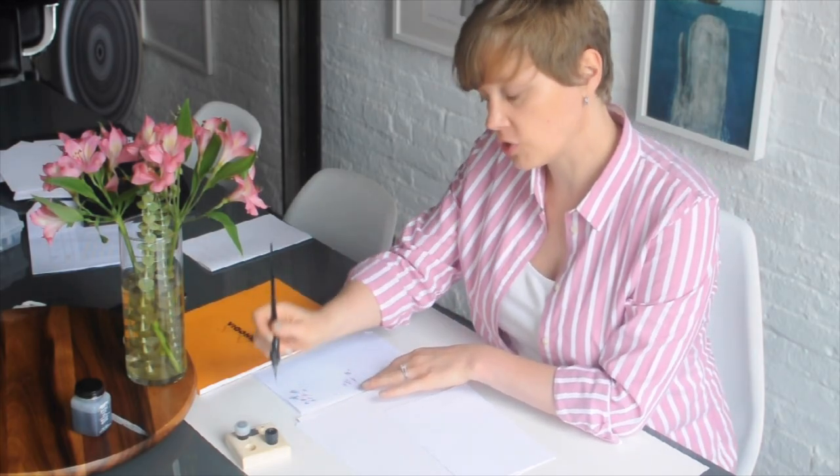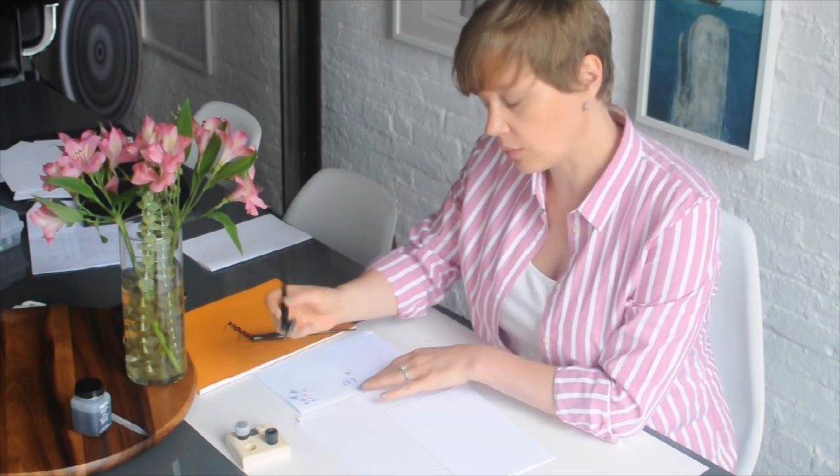Last but not least, this is a scratch paper. When I first dip my pen into the ink, I make just a few marks to make sure that the ink is flowing.